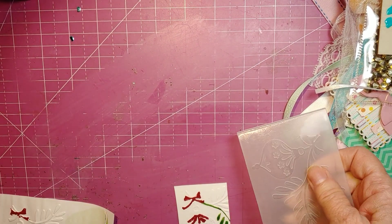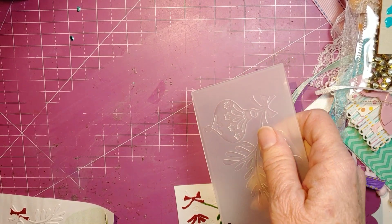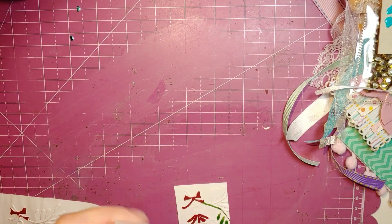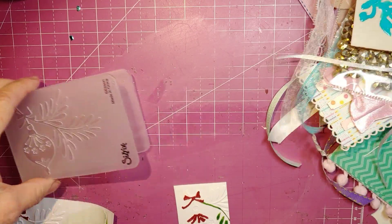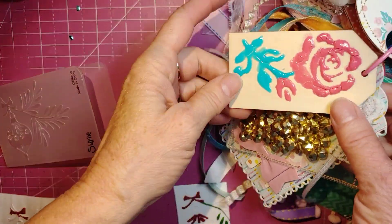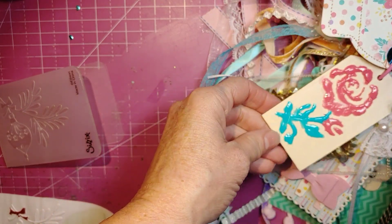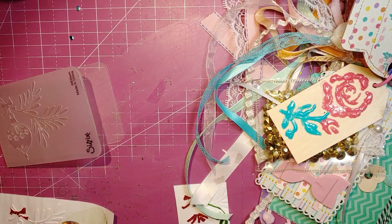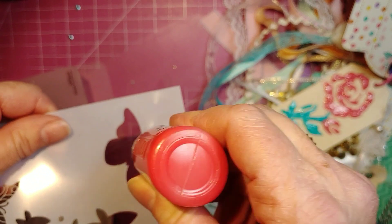Hello everyone, it's Monty the Polka Dot Pinecone again. I'm coming back with another video to show you another experiment I was working on. I just recently showed you a video about using the Nuvo drops, applying them through a stencil by taking the bottle and filling in the spaces.